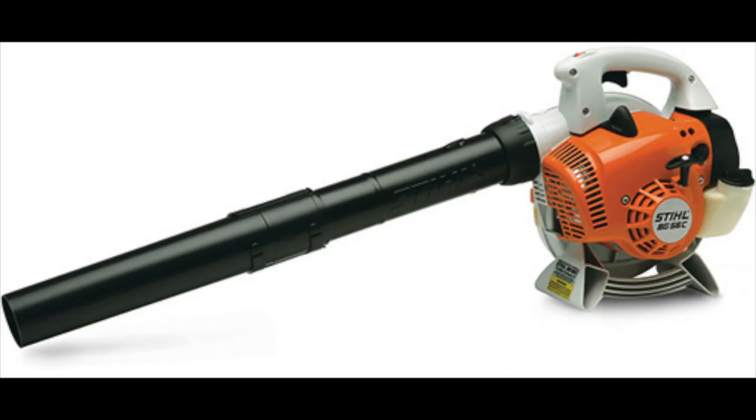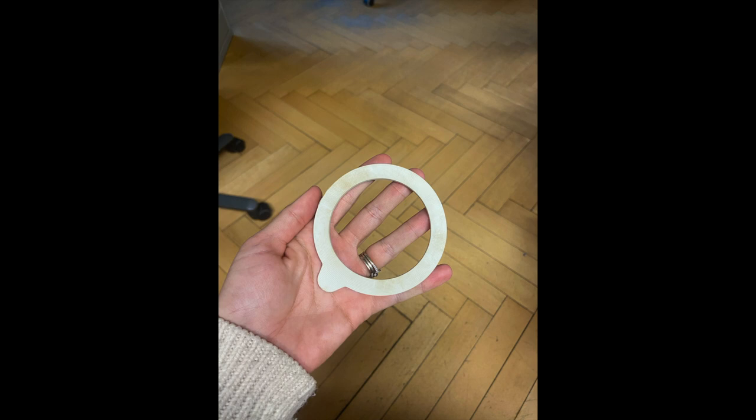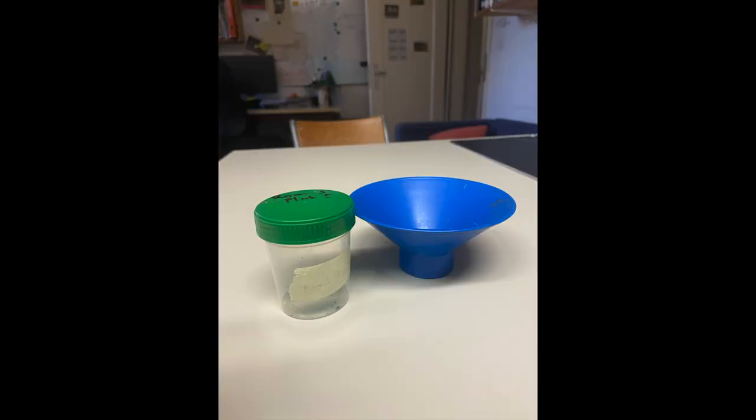This is the Bugnet Invertebrate Suction Sampling Method. The equipment you will need includes a leaf blower, ideally a Stihl SH-86 set to suction, an IKEA pop-up laundry basket, a bag or net made out of fine mesh material like curtain fabric, a strong rubber band such as a canning rubber, and also a jar to hold the invertebrates in ethanol and a funnel to pour them in.